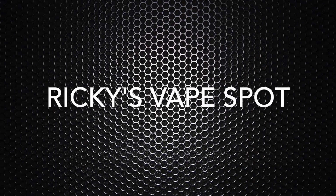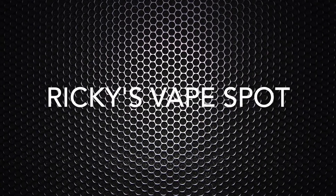Hi guys and welcome back for another video here at Ricky's Apespot. Today we'll be taking a look at the TFV-8 Cloudbeast tank by Smok. Smok is pretty popular with coming out with extreme vape gear, and this is no different with the TFV-8 Cloudbeast tank. It's a 25.5mm tank, so it will look kind of huge on all your smaller mods.